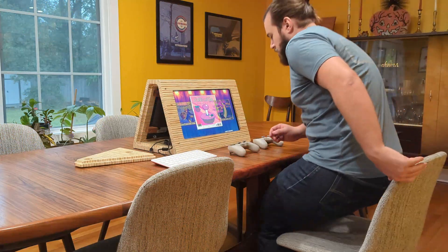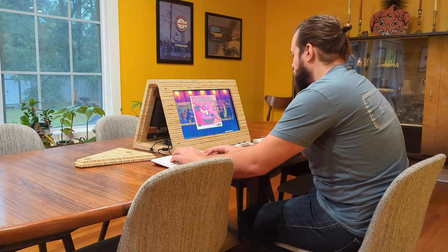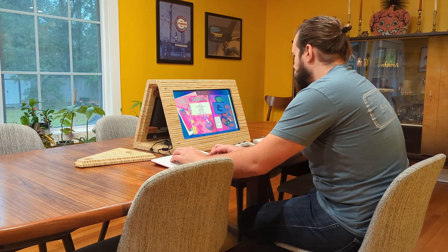The next step was to get the 8BitDo controllers set up. I linked to a video below that I found extremely helpful for this step.